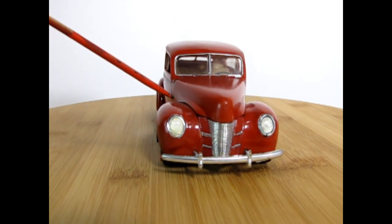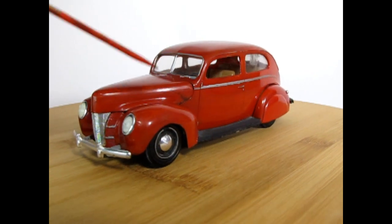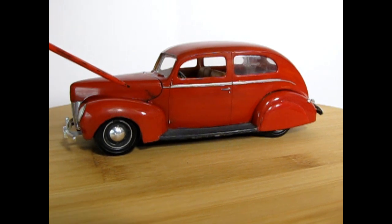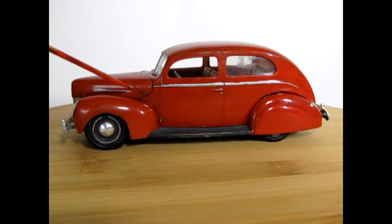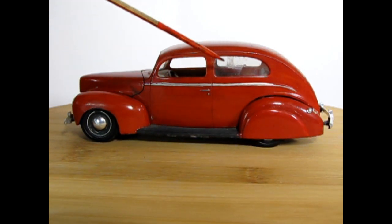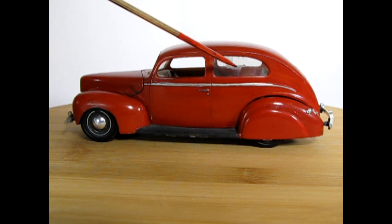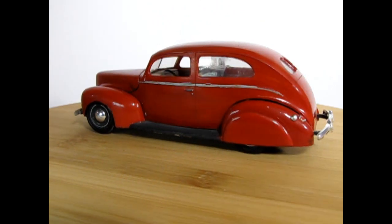These are '39 Ford lights. A lesson for younger builders: watch where your fingerprints are and make sure your hands are always clean. Also watch where your glue is when you're gluing the rooftops in, because I must have had some glue around here, and when I pushed the glass in it made a big glue blob streak up there — which is never really good for your window glass.